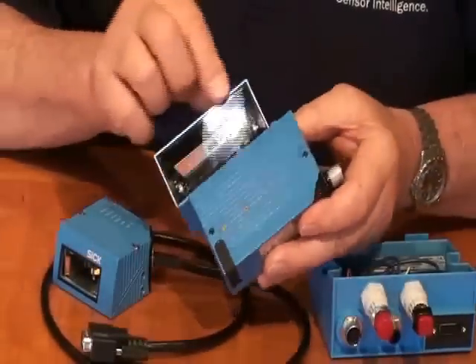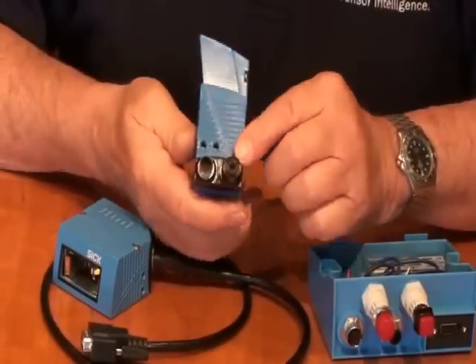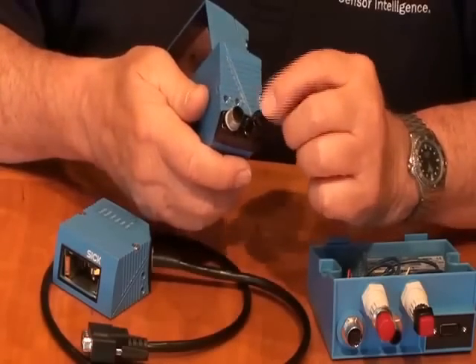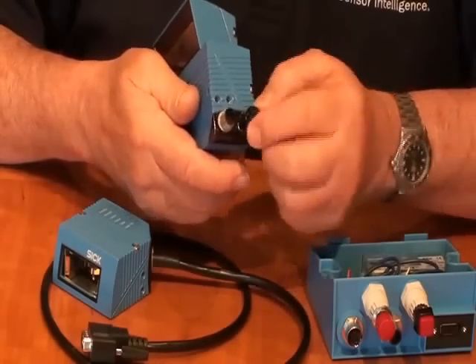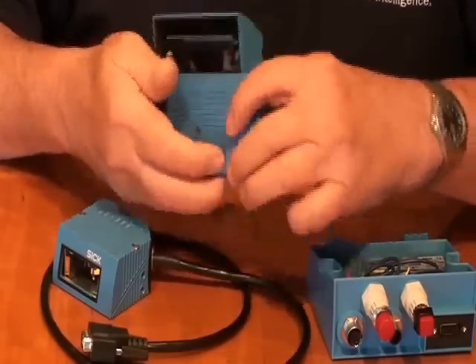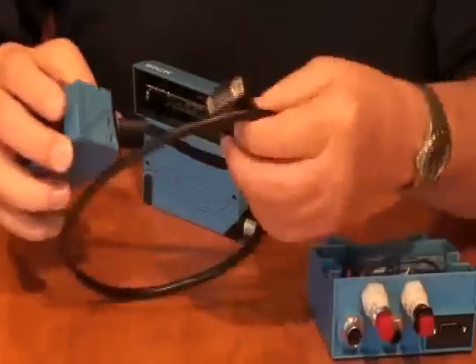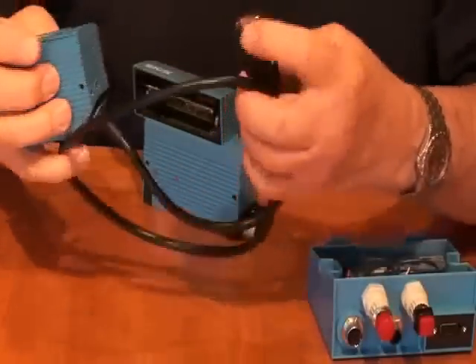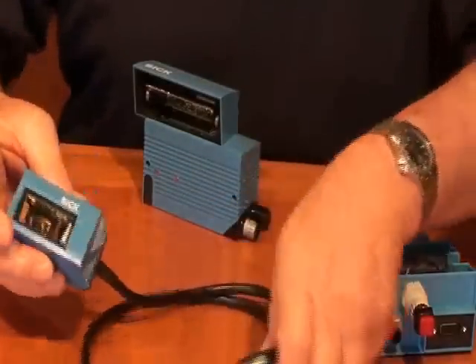You can see that this one has the optional oscillating mirror on top. You can see the connectors here. This is an Ethernet version where we have an industrial Ethernet connection, an M12 connector, plus our power and I/O connector. There's also a serial version which would have just a cable like this, very similar to the previous 400 series where all the information goes through a sub-D connector.